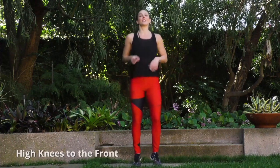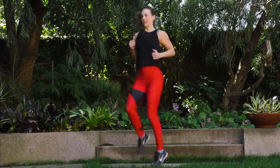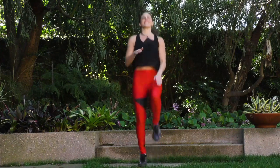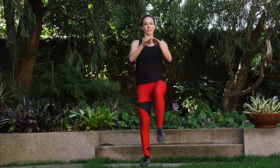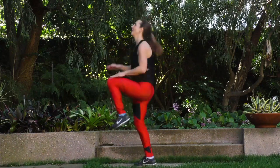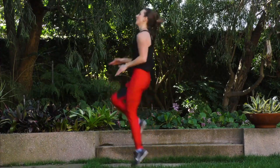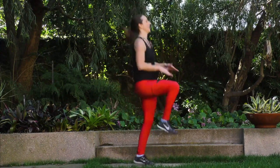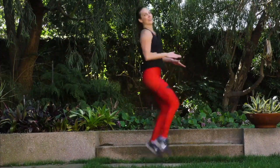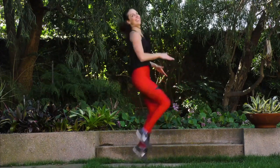Next thing we're doing — high knees to the front. Here we go, in three, two, one. High knees — you want to get them up, really challenge yourself. Tap, tap. If it's too much, go here and keep the core going. Otherwise, get that heart rate up now. This feels good — heart rate's going through the roof. Get those knees up, to the front, to the other side. High knees, come on. Almost there.